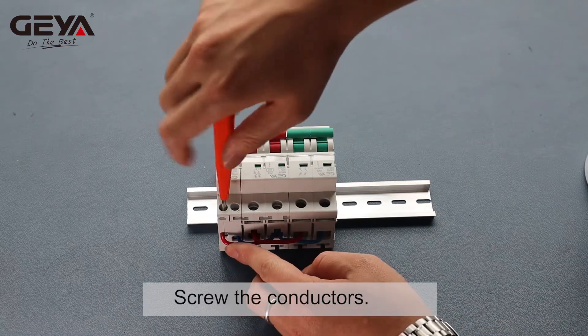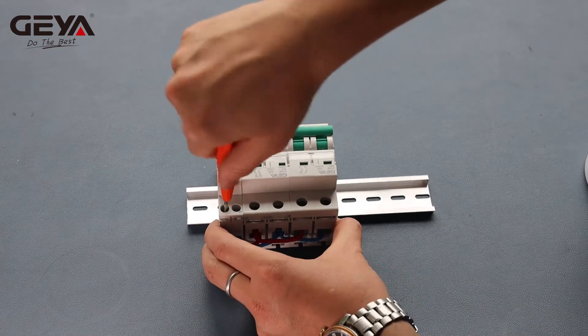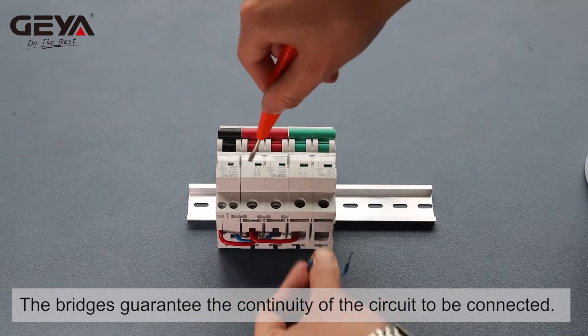Screw the conductors. These conductors form bridges between the circuit breakers. The bridges guarantee the continuity of the circuits to be connected.